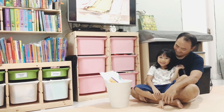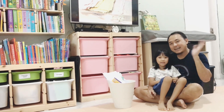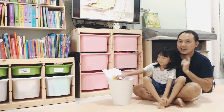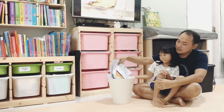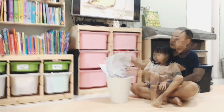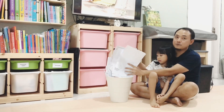Hi, my name is Kyrielle. This is my dad. Hi, I'm Kyrielle's dad and today I will help Kyrielle to recycle papers. We have collected some of the papers that we are not going to use anymore. We are going to recycle it into a new paper.